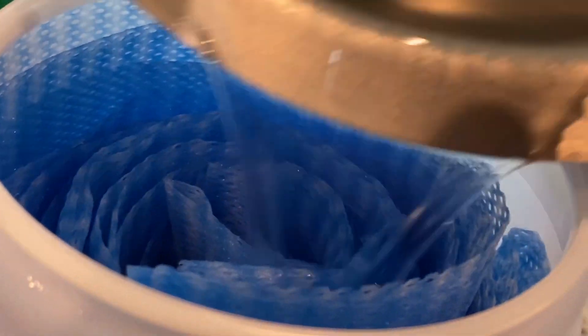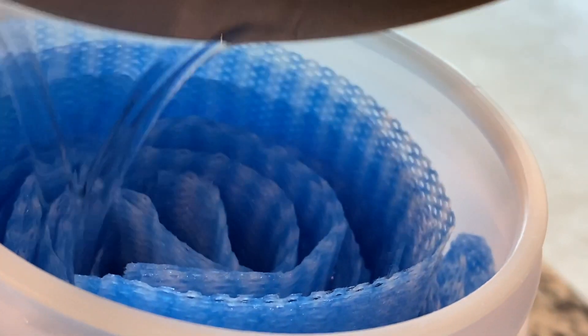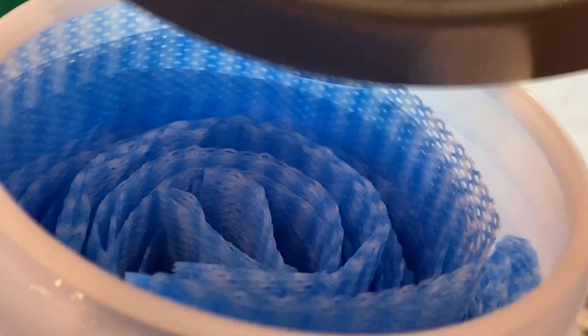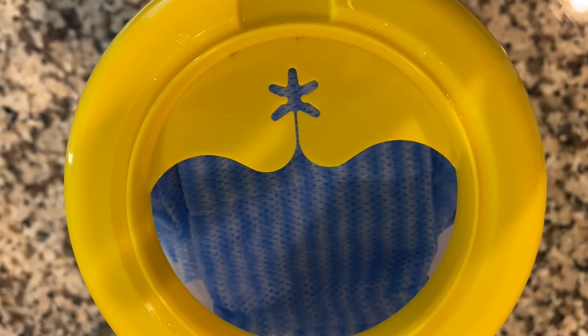Then put the disinfecting solution in with the microfiber cloths. You can use these wipes multiple times by washing them, and then you can add the solution again.